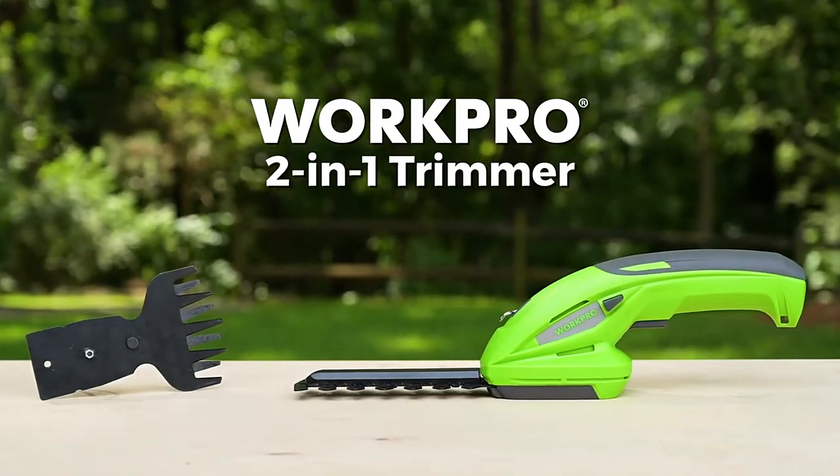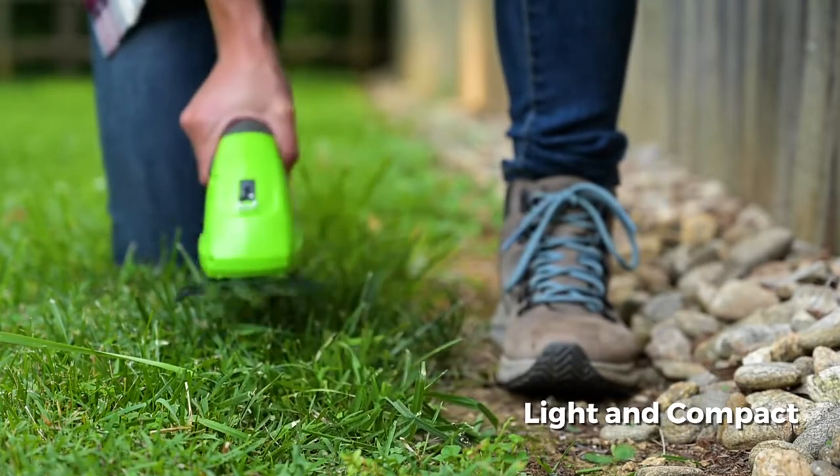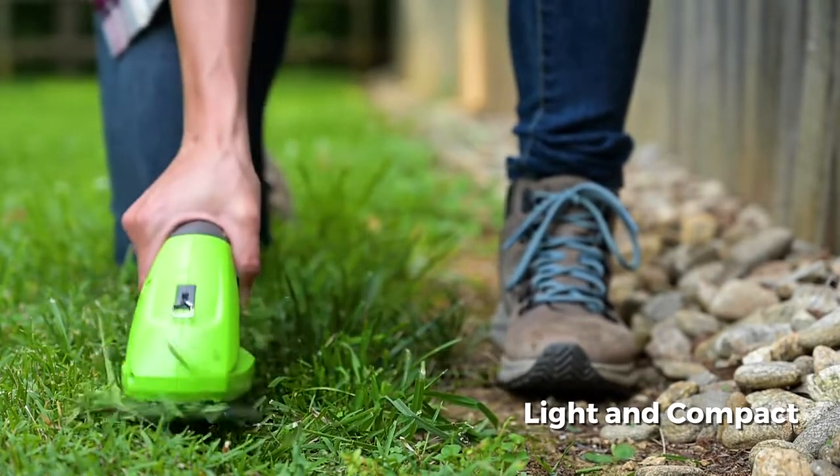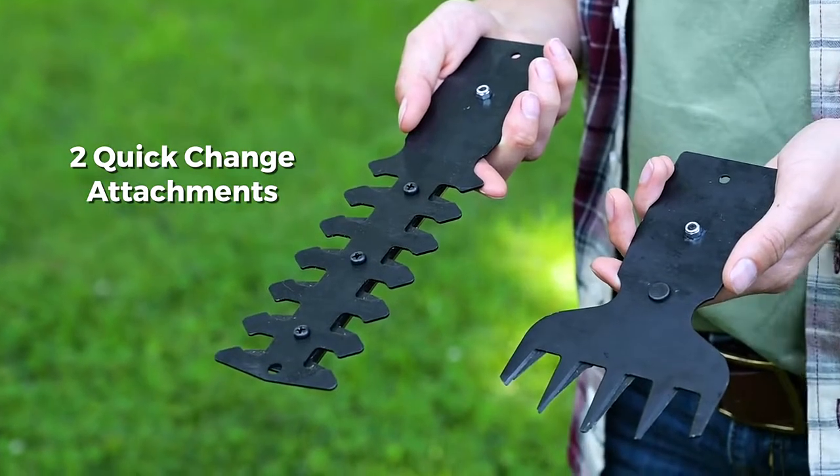Introducing the 2-in-1 trimmer from WORKPRO. This light and compact handheld trimmer includes two quick change shear attachments: one for grass and thin vegetation, and another for hedges and small branches.